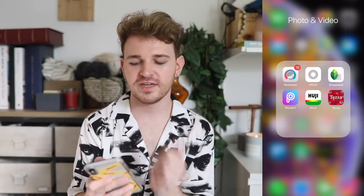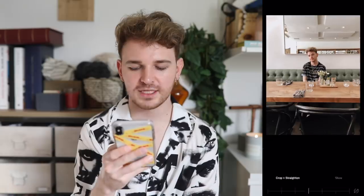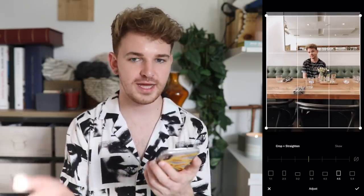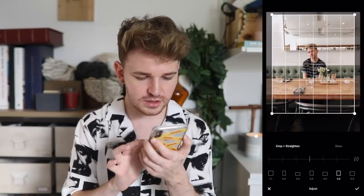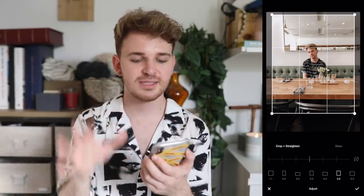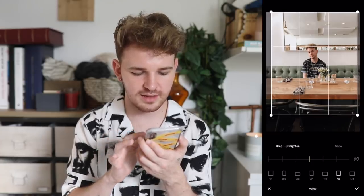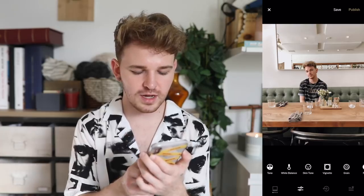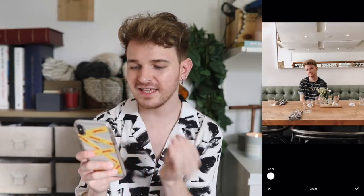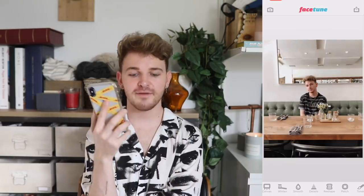After Tezza, I go into VSCO to crop my photos. I load the brunch photo, click the toolbar, and go into the 4:5 crop — the perfect crop for Instagram. I straighten it using the tabletop and chair as guides. Then I add about four points of sharpening, which feels like the perfect amount. This photo looks super clean so I'm skipping grain this time, as grain can make a white wall look muddy. I export it to the camera roll at full size.